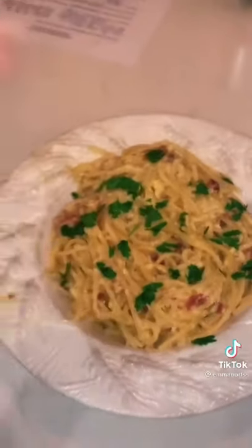Stir for three to five minutes. Add a third of a cup of pecorino and put the bacon back in. The finished product, made with love! This has no damn business being this good.